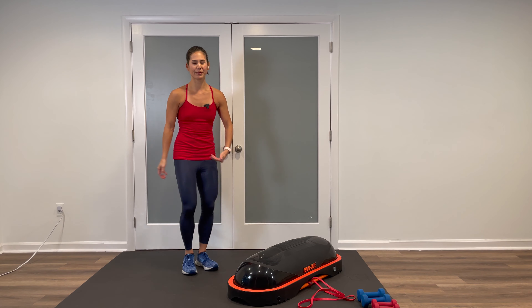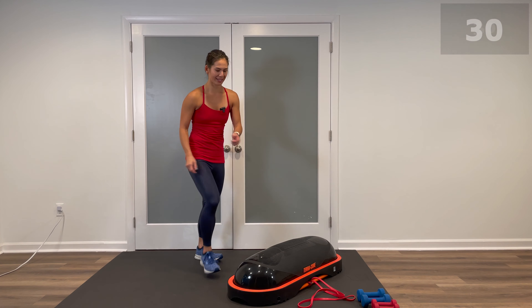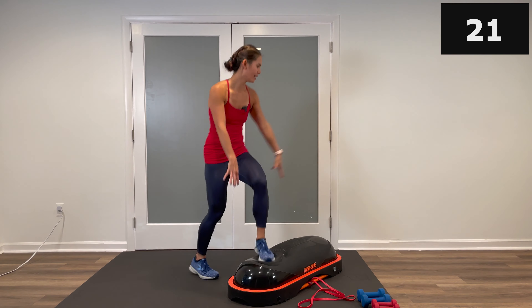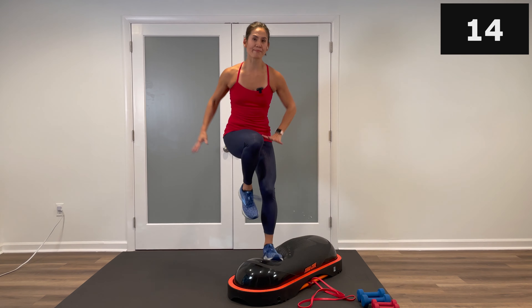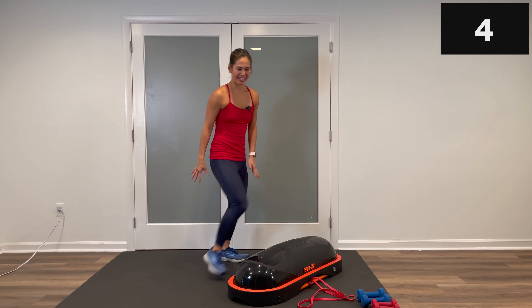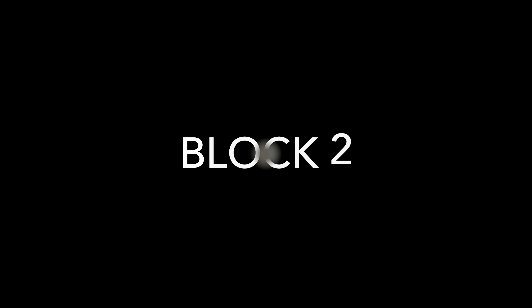Final set of power knees — place those weights down. Give me that march. Deep breath, inhale, exhale out. Knees corner, corner, however you like. Let's go — up, lift. Get that knee up to the chest, strong with the arms. If you're taking it a little lower, same strong knee without the jump. Come on, finish block one strong — three, two, one, and stop. Awesome job, grab a drink. You're on to block number two.